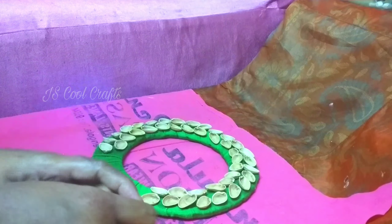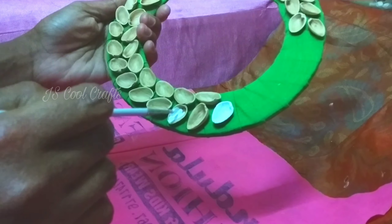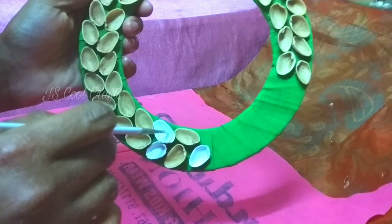Now, I'm going to color this pistachio. I am going to put it in a little bit.